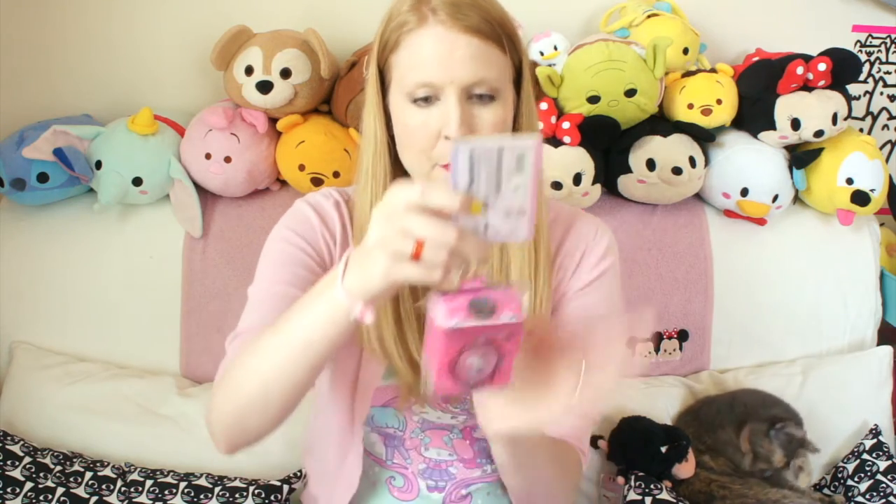This looks like just a little bag dangle — oh, it's like a little backpack. That's kind of cute. I think one of my Blythe dolls could wear that. That would be cute.